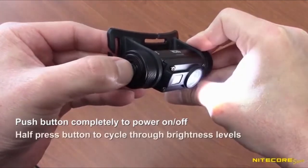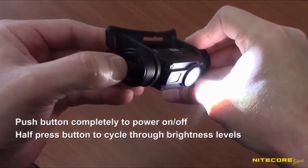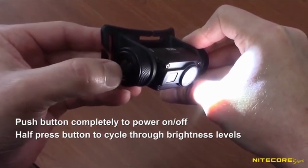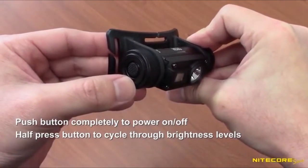Once the light is on, press the button halfway to cycle through ultra-low, low, mid, high, and turbo. To turn the headlamp off, press the button completely again. The HC-65 will memorize the mode you were in for the next time.